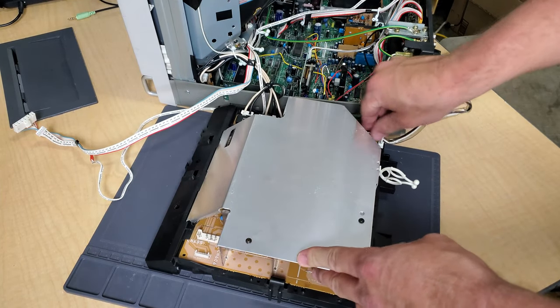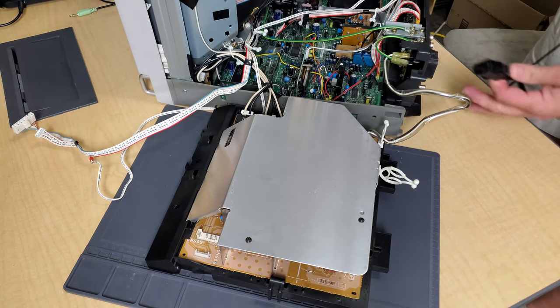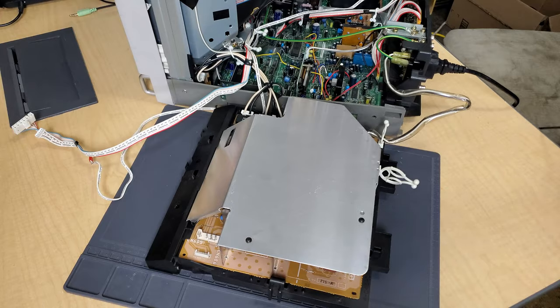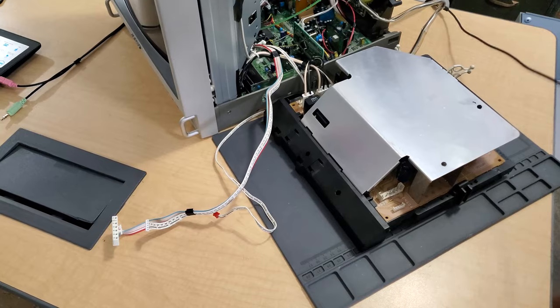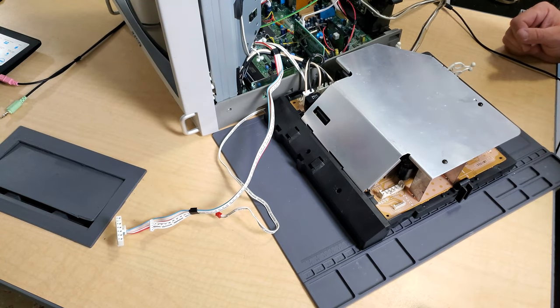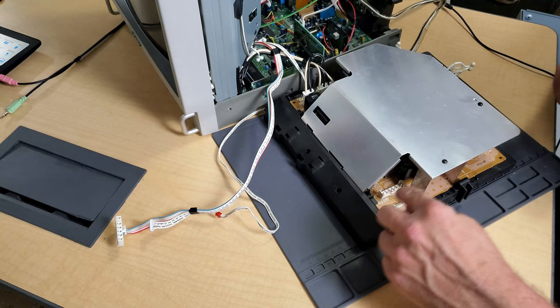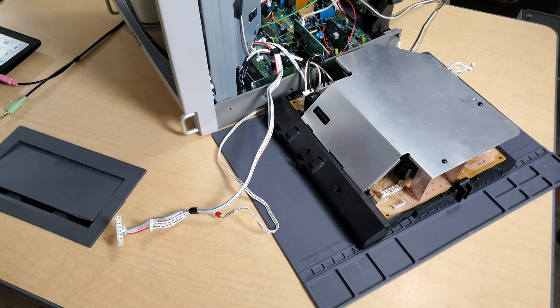Now we're ready — I'm plugging in our AC current to the wall, and we can press our power button. You may hear a little click. There's a tiny click. You can hear the power going into the board, and now it's all live. If this power supply is in good shape, all these lines will read the correct voltage, so we need to get our multimeter and run some checks.